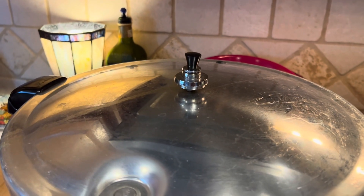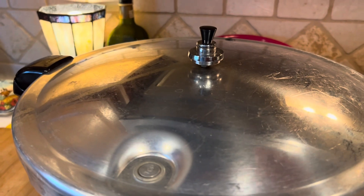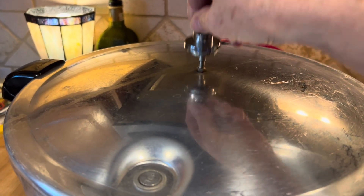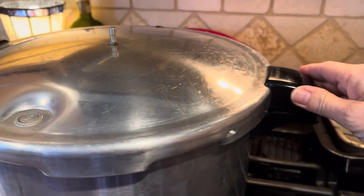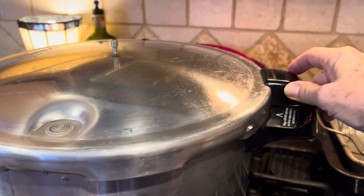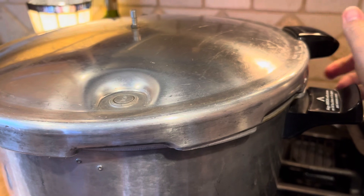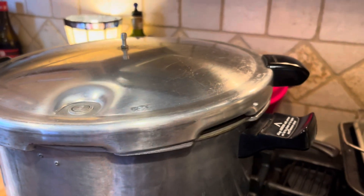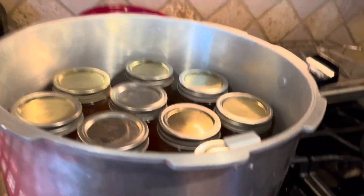It's been about an hour. The pin has dropped, indicating that the pressure is down in the canner. I'm going to remove the weight and crack the lid just a little bit and wait another couple of minutes before we unload the canner. This is just another method of letting the cooldown process be slow.